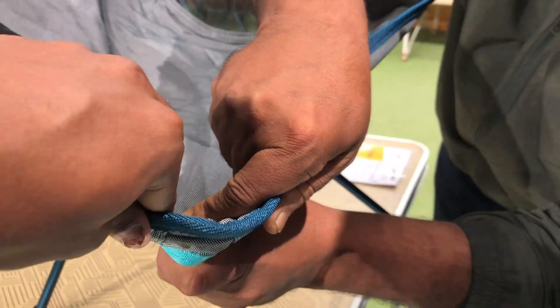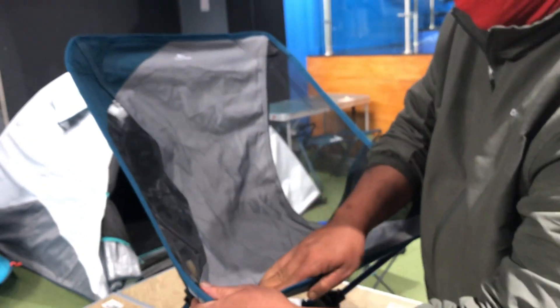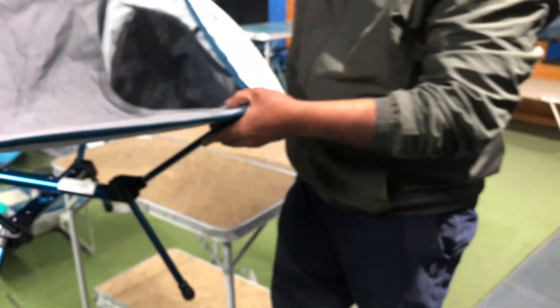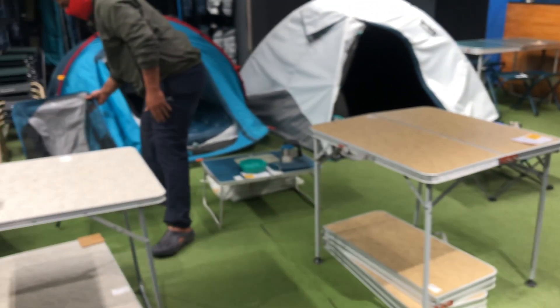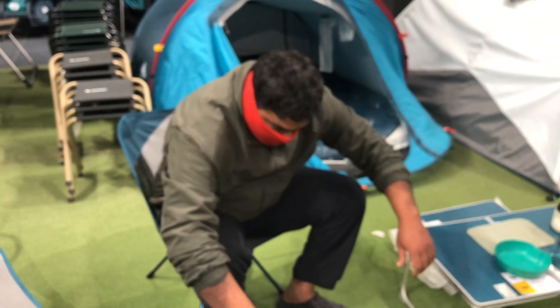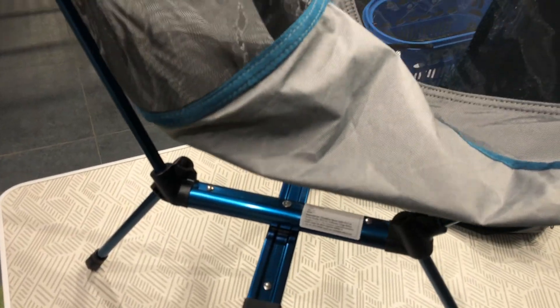Trust me, this chair gives me a feel of a lounge sofa — it's so comfortable and strong as well. After a little struggle I was able to connect all the pockets. Please ensure all the pockets are connected properly before having a seat. I was a bit scared at first because if the chair fails, it's all rod and it'll pierce through. So I decided to check this chair in a funny way. Even on a tile surface it did not slip even one inch, and I'm able to get up without using any support.